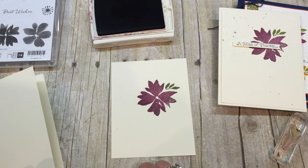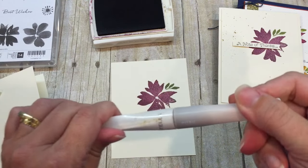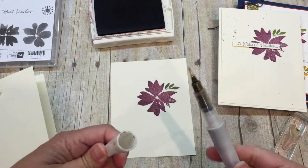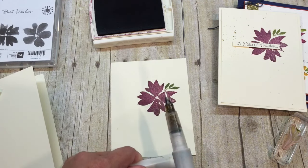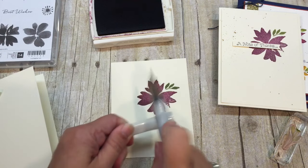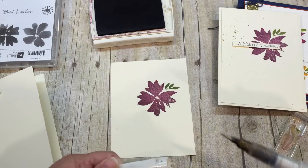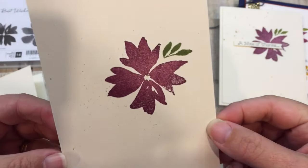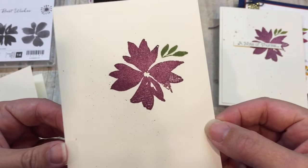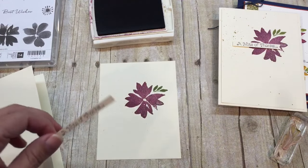I'm going to spritz this with some gold Wink of Stella because hello, it's pretty and it's going to be awesome. I'm just going to tap this on my card and you might be looking at that saying, well there's not a lot going on there, Dina. But when you pick it up and you can see all the shimmer - do you see all that shimmer on there? It's gorgeous. So that takes a really simple card and kind of kicks it up to the next level.